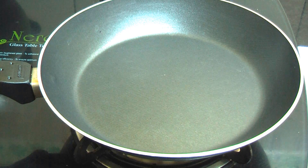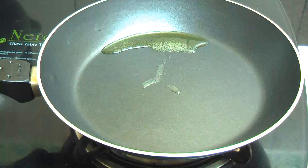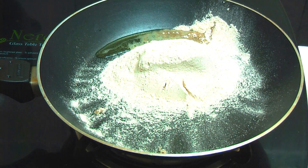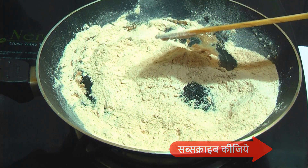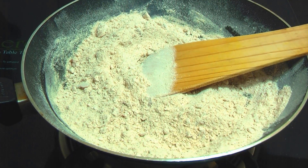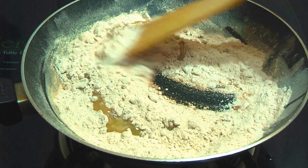First, we put the pan on the gas and add 1 tablespoon of desi ghee. Once it warms up, we add the singhara atta and roast it. We will roast it on medium flame, stirring continuously so it cooks evenly and gets a nice color and aroma.